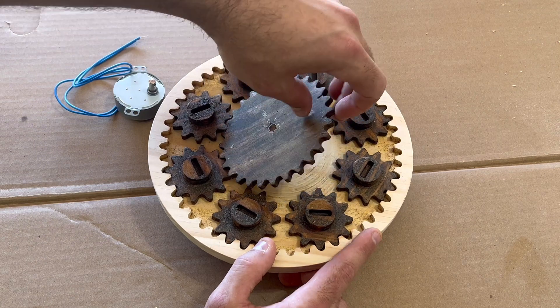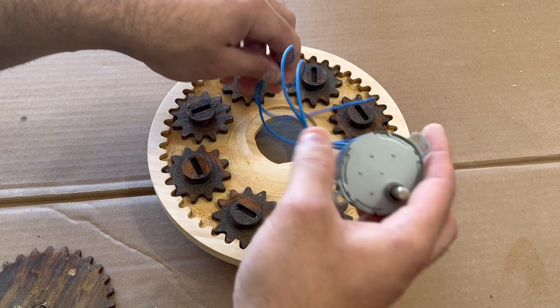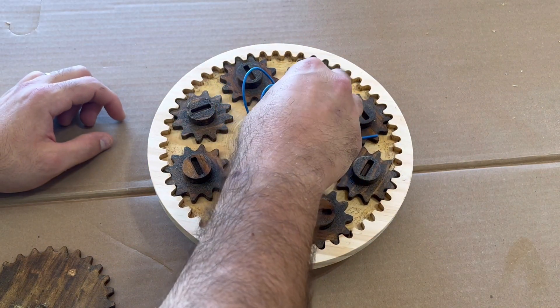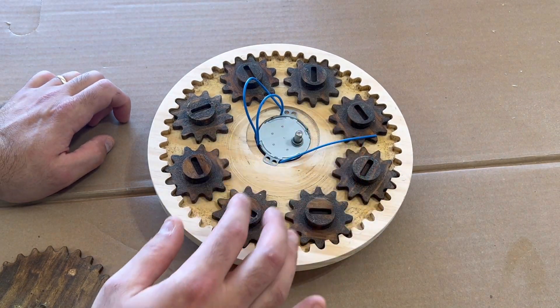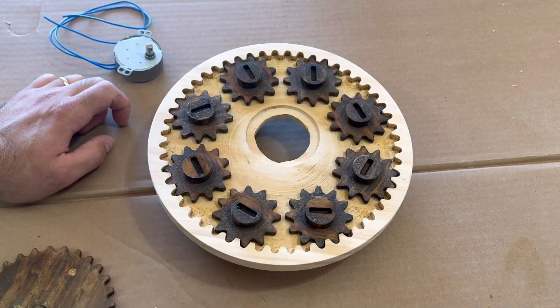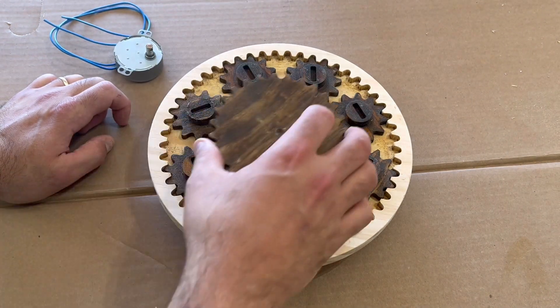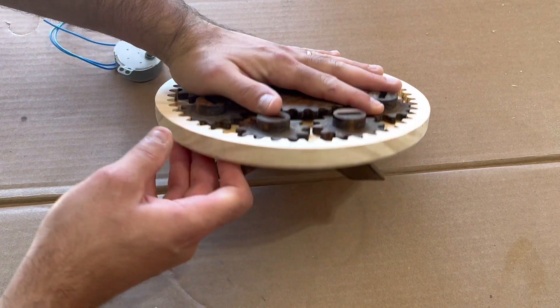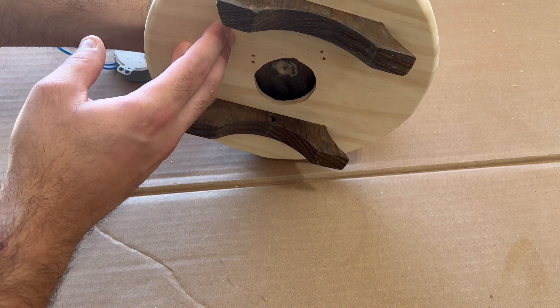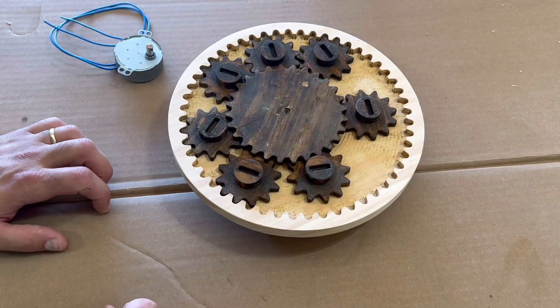If I lift up this center sun gear you can see that I carved a large hole here. The goal was to be able to drop this motor in like that, but I realized that's not the best way to do this. I should have carved a small hole right in the center of this gear system that would fit the shaft and mount it from underneath. I also changed something by adding legs underneath to jack it up to fit the motor. So now I'll show you the final design.